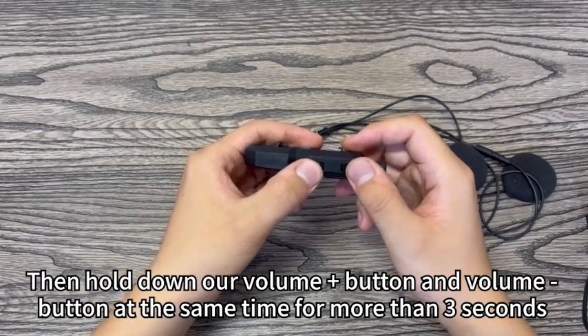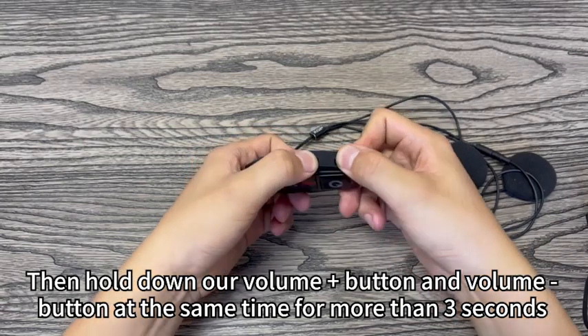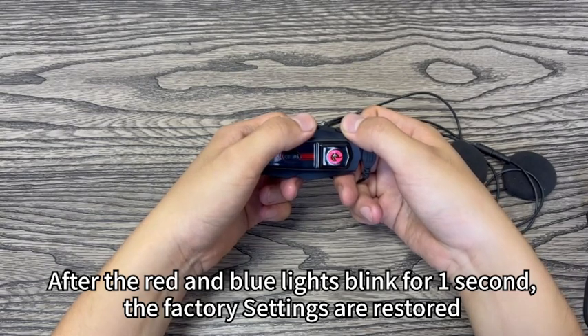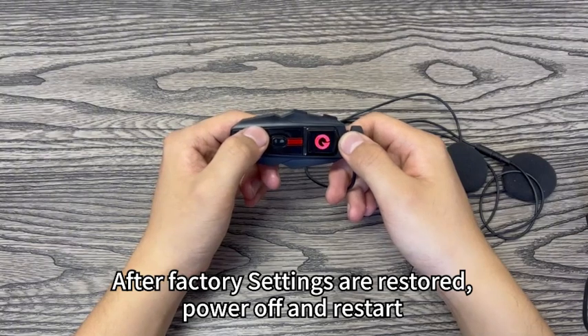Hold down the volume up button and volume down button at the same time for more than three seconds. After the red and blue lights blink for one second, the factory settings are restored. After factory reset, power off and restart.